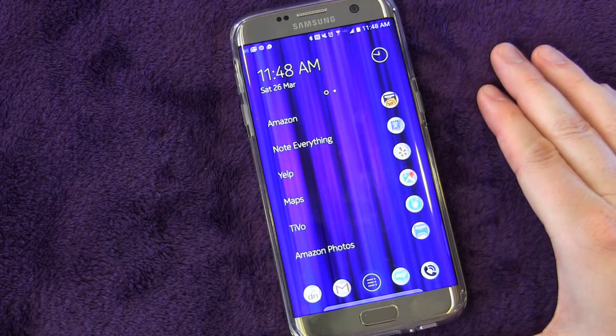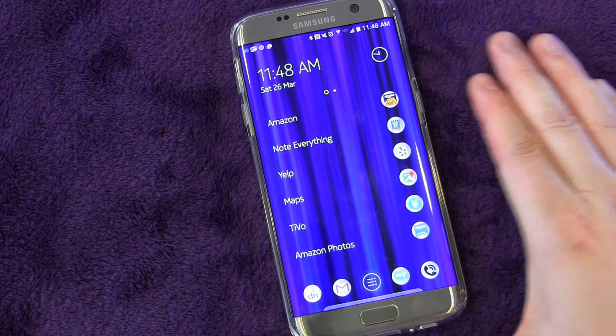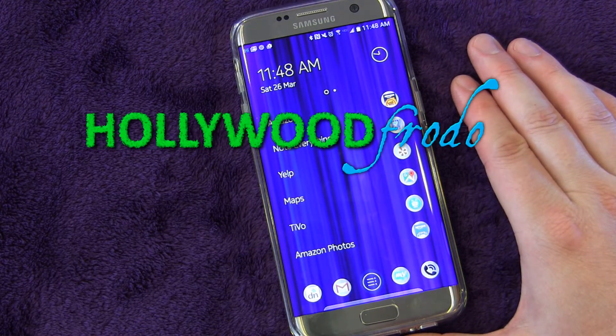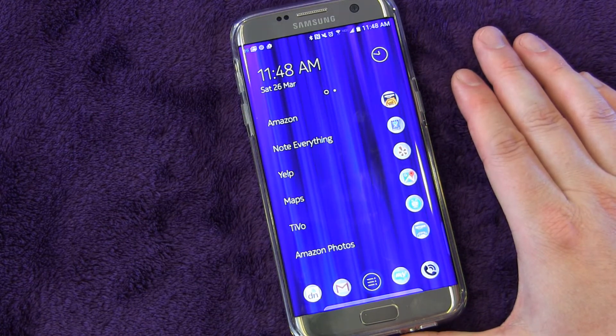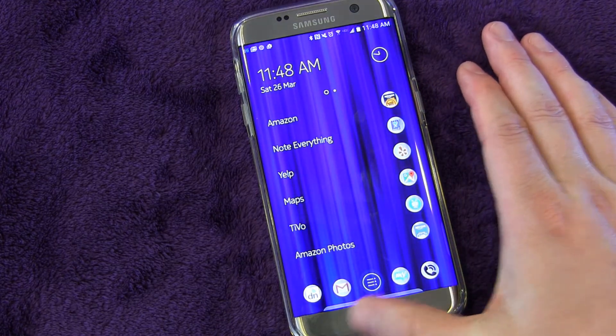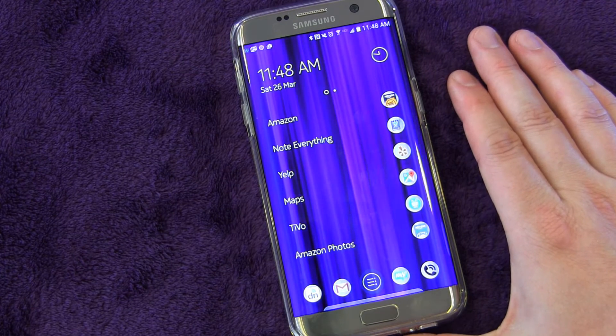Welcome to another edition of Samsung Galaxy S7 and S7 Edge tips and tricks, brought to you by Hollywoodphoto.com. I am Eric, and today this is going to be really short and quick. I just want to show you how to launch Google Now, because it's different depending on what phone you're using, and it's different on the S7 and S7 Edge.